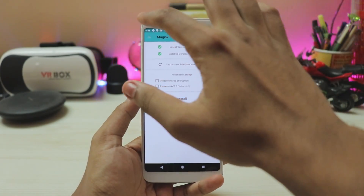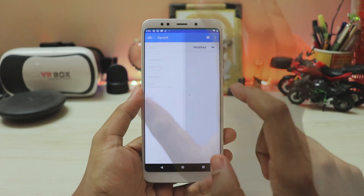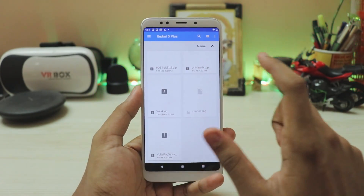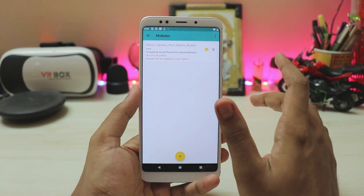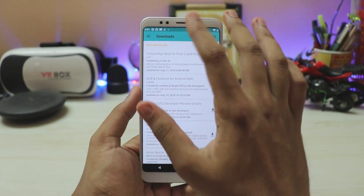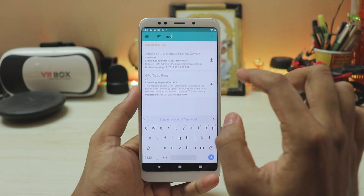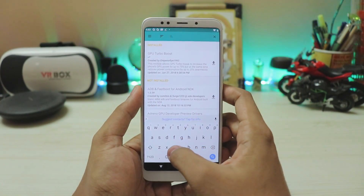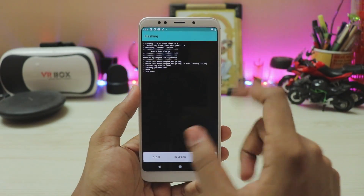Magisk is actually installed. Going to the modules, press the plus sign, allow, go to internal storage, and select V4.4 which is the Mi A2 camera. Now Magisk is not just for root or this specific module — you can also download many good modules in the download section. For example, there's GPU turbo boost — an amazing module. My next favorite is force fast charge, which works great on MIUI 10.